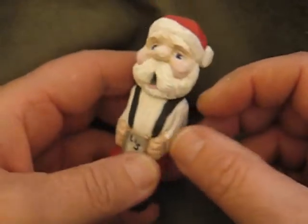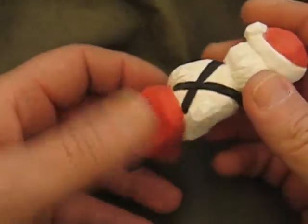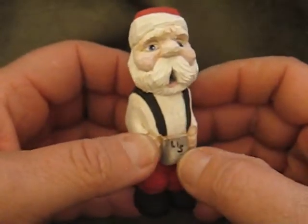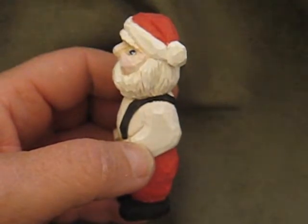I will probably end up doing one — it may not look similar to this, but we'll do something similar to it in the future. He's a cute little fella. The Santas are very popular.